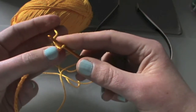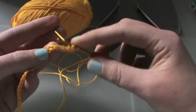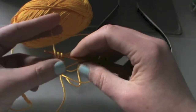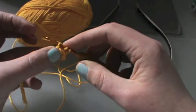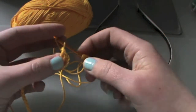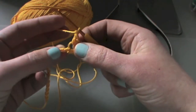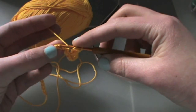Next we're going to go back seven stitches on our hook and do a double crochet — that is in the seventh stitch from the hook — and another double crochet in that same stitch. Now we're going to chain one, skip three chains, and do a double crochet.